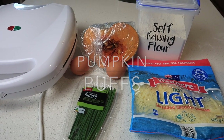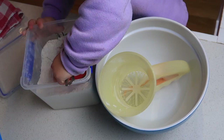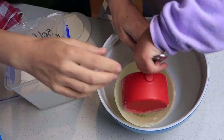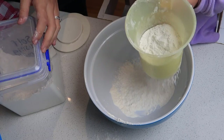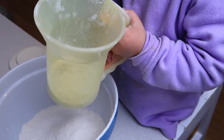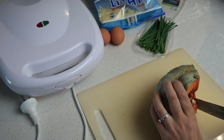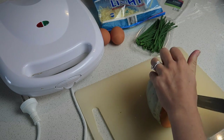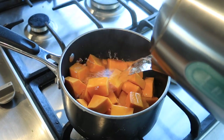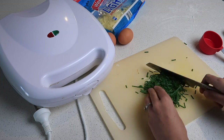The last lunch idea before dessert is pumpkin puffs — super simple. You need pumpkin, eggs, chives, cheese, and self-raising flour. First, one cup of self-raising flour goes in the sifter. I'm cutting up pumpkin — I need two cups of cooled pumpkin — and it worked out to be exactly two cups! While the pumpkin was boiling I chopped up a quarter cup of chives. We used to grow chives in the garden; we'll have to get more.